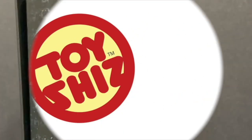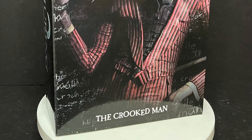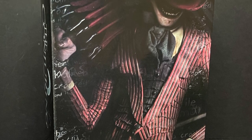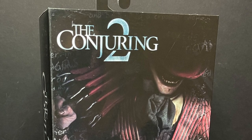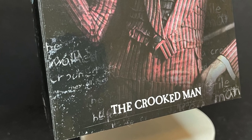Today on Toy Shiz we're getting all spooky — let's talk toys. Welcome back everyone, Toy Shiz here and I am back yet again to give you guys another fresh look. Today we are totally checking out the brand new — well, it came out two years ago but it's brand new for me — The Conjuring 2's The Crooked Man by NECA Toys.